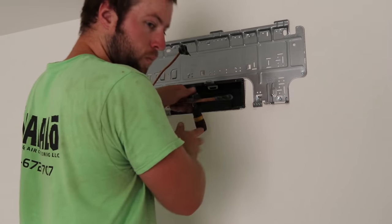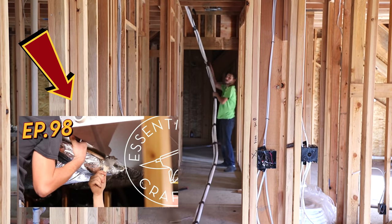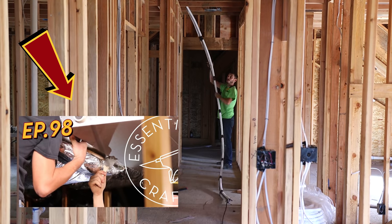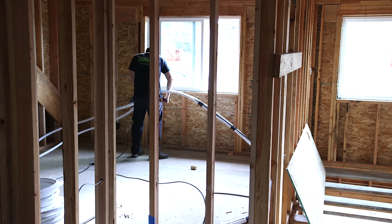With a mini-split system you're running a line set from the condensing unit into the head. It takes about a three-inch diameter space, and that is not much trickier than running an electrical line.